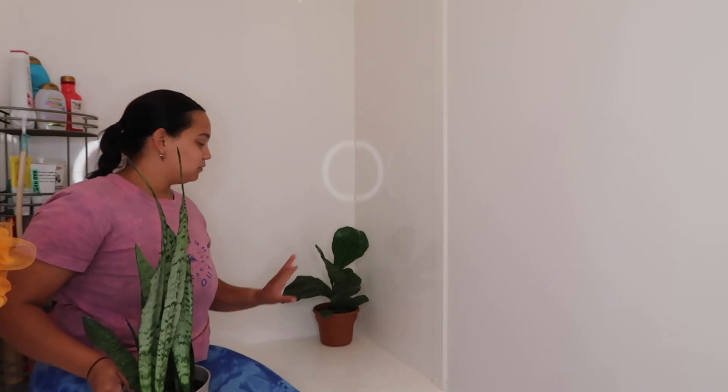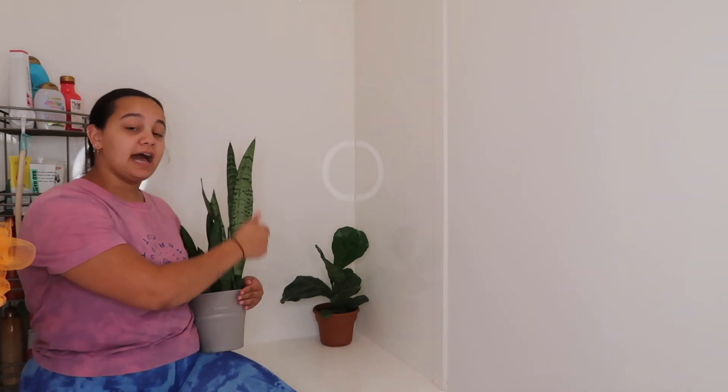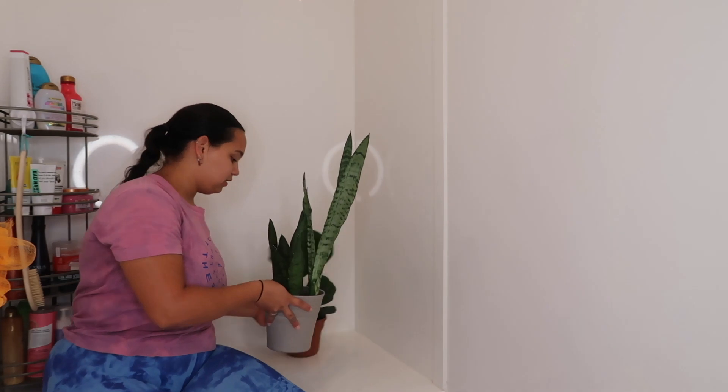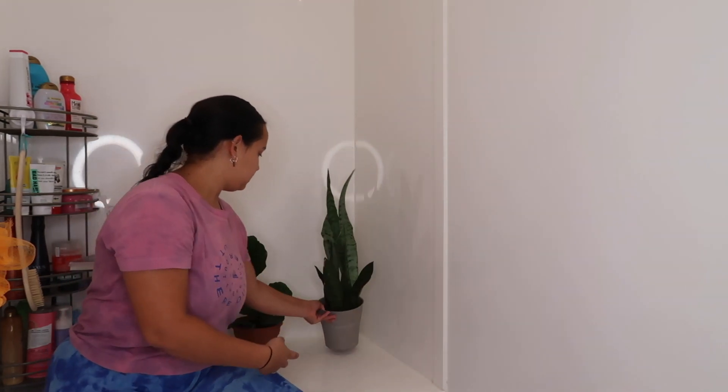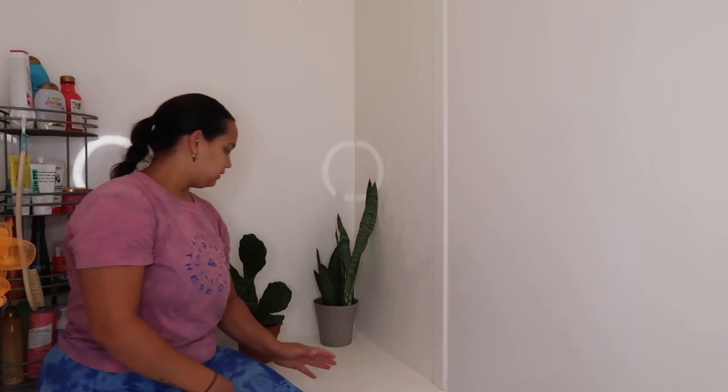So we're just gonna say this one is a fig plant, I don't think it is, but we'll just say that. Does that look good right there? Should that go right there with a stand? Or do we like this one right here? And does it need a stand or not?